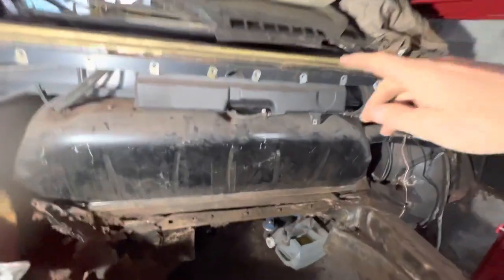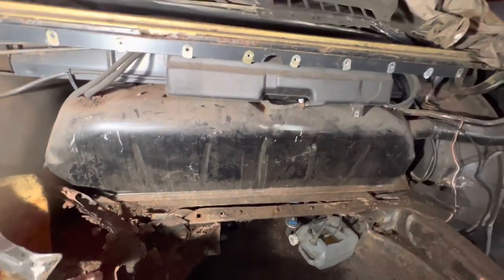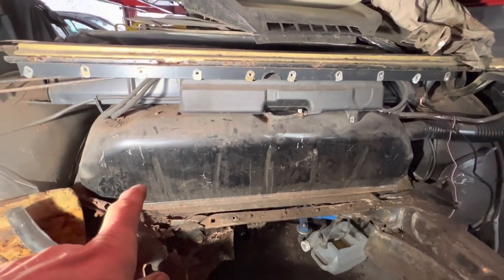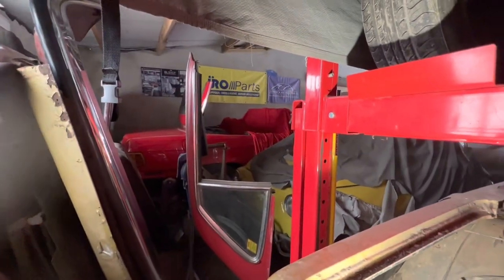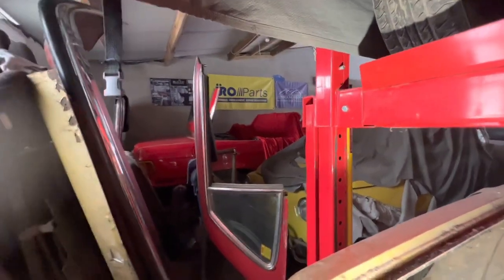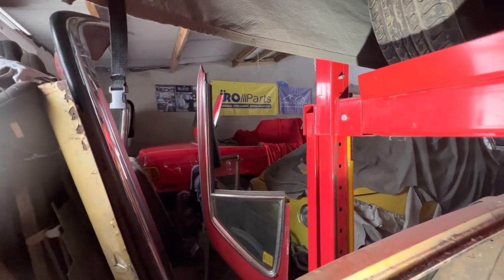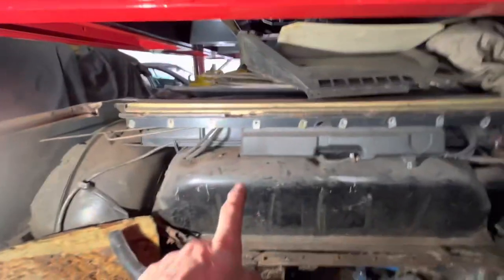This video is going to be all about the fuel tank in the R107. We're going to have a go at taking out this fuel tank and putting a fuel tank in the project car over there. The project car does already have a fuel tank in it, but in actual fact it's the wrong type of fuel tank for the car.